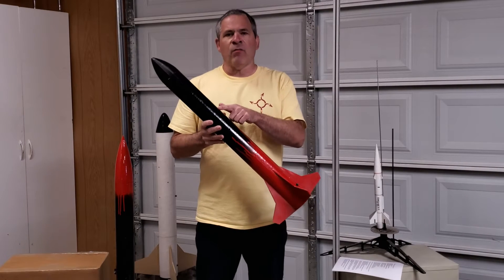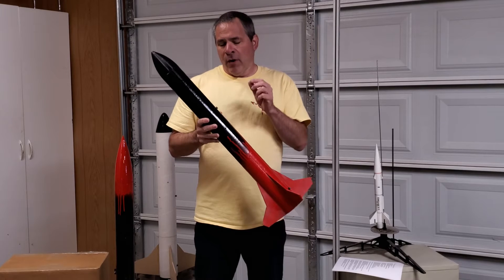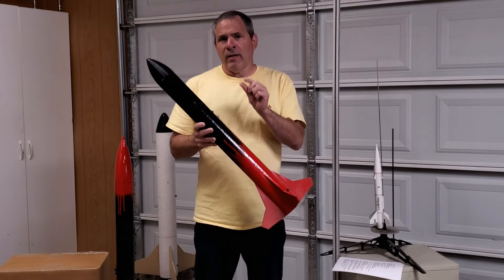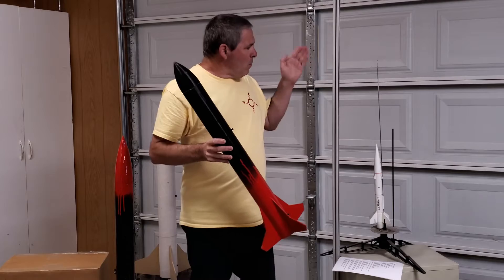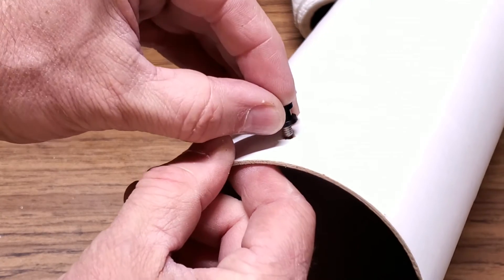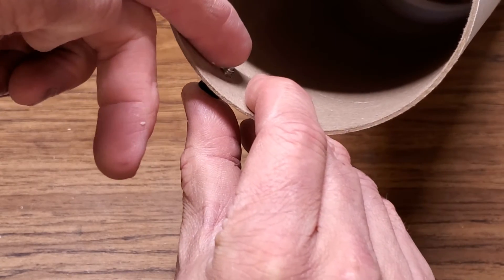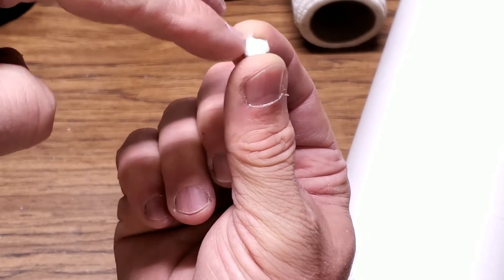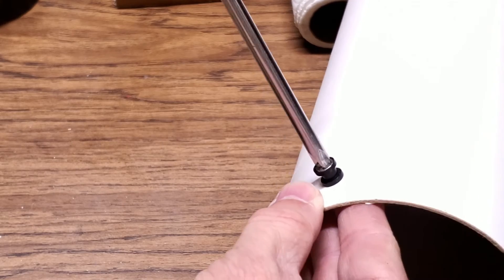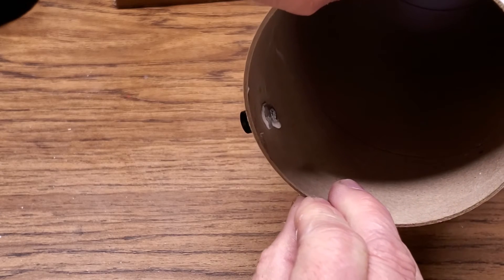A couple of tips about installing the rail buttons onto the rocket. First of all, you don't want to over-tighten that screw — if you over-tighten it, you run the risk of cracking the rail button or squishing and deforming it, and if you squish it enough it won't slide properly onto the rail. Here's how I install them without over-tightening: after putting the screw through the rocket body, I put a small dab of caulking on the screw threads, and then a dab of caulking on the nut and fill the hole of the nut. Then screw it nice and snug — not tight, not loose, just snug. Once that caulking is dry, it acts like a thread locker and prevents it from loosening.